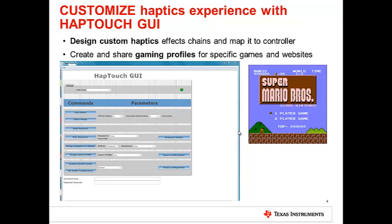Once you hook up the Haptouch booster pack to the PC, you can customize your haptics experience with a Haptouch GUI. You can create your own haptic sequence and map the sequence to the buttons on the Haptouch booster pack. You can also create and share game profiles, allowing the booster pack to emulate a PC keyboard for various games.